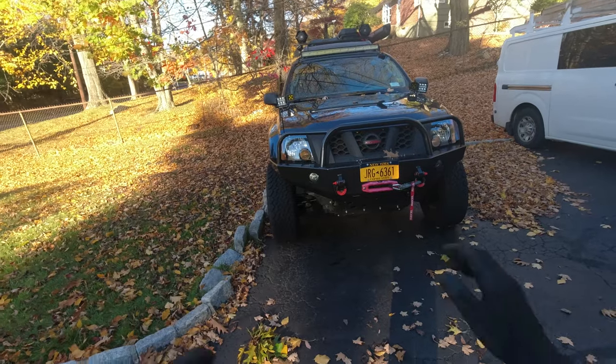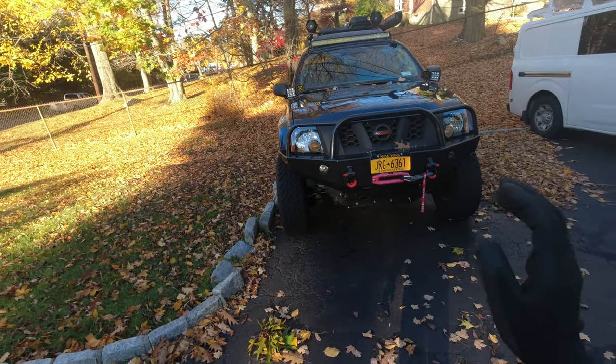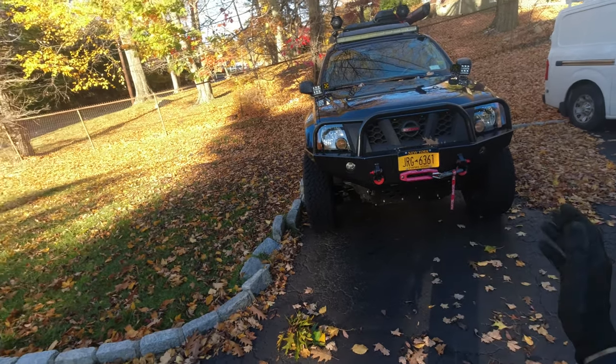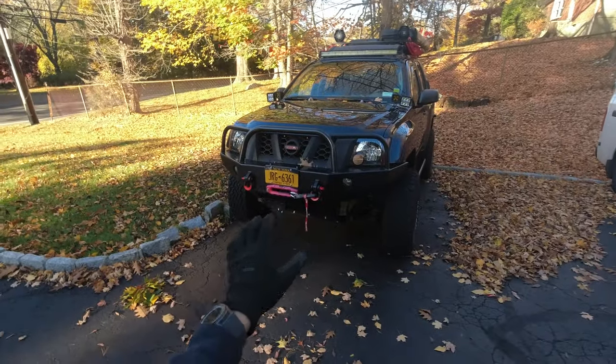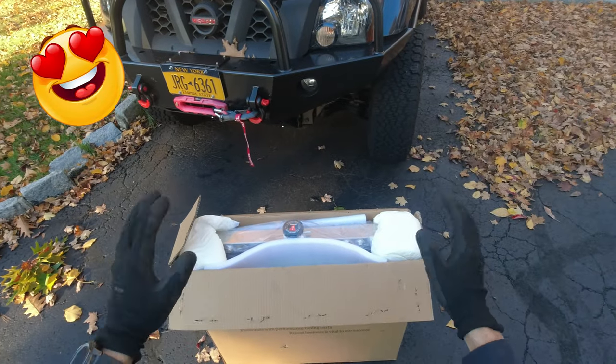I had that radiator for about a year and it was working fine, but I always wanted something else. After looking around, the first time I saw this radiator I didn't even know about this company until I saw it on my friend's truck. He has a full aluminum 3-row radiator — so that's what I got. I couldn't help myself.